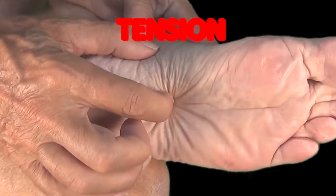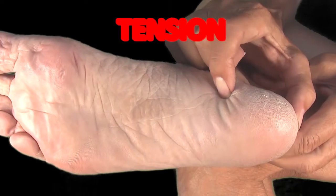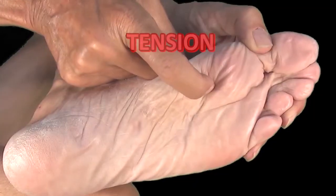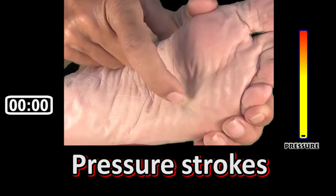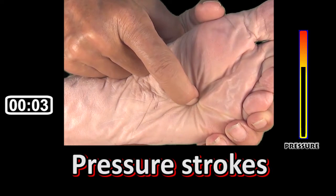It's the internal tension inside a fold trussing that makes it painful. When you press your nail into it, you decrease its tension and the pain is reduced. To perform pressure strokes, place your nail on an aching spot and apply moderate pressure for a few seconds.